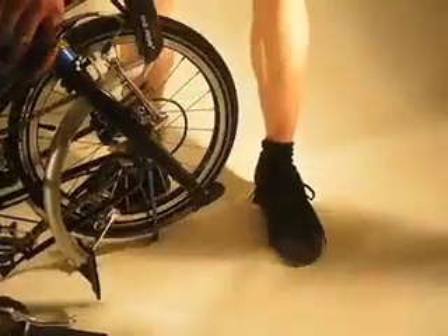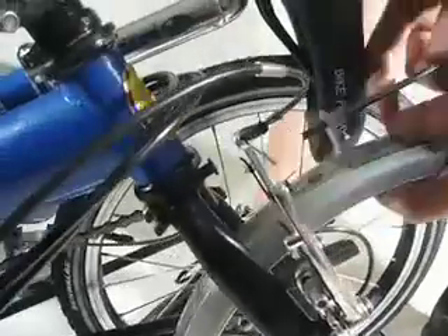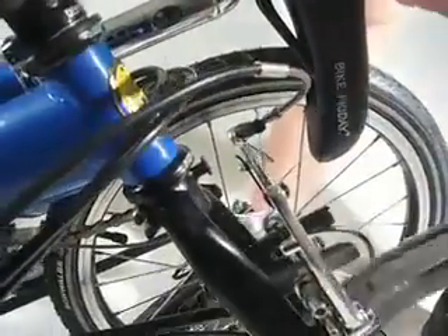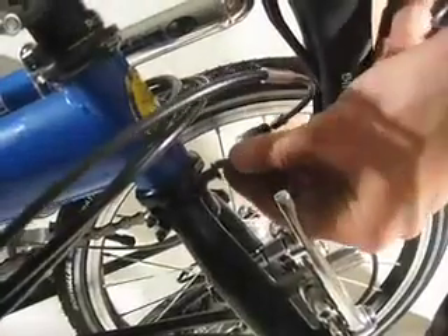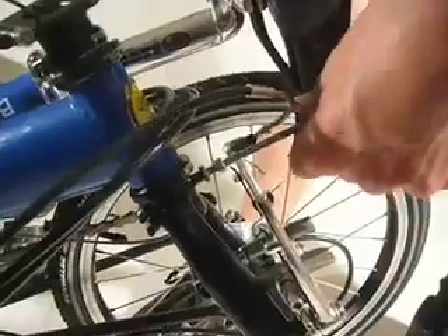Then with a 5mm Allen key, undo the screw that holds the front fender in place. It is very important to always replace this screw — the bike should never be ridden without a screw in place, even if the fender is not installed.